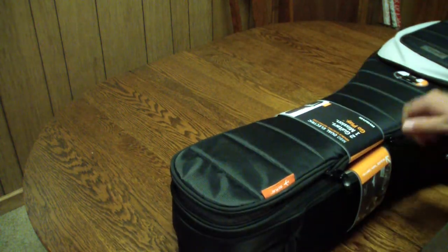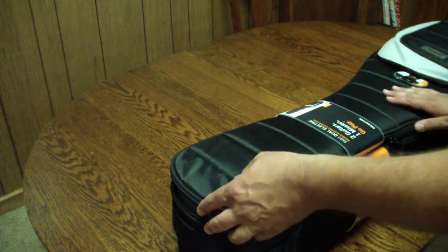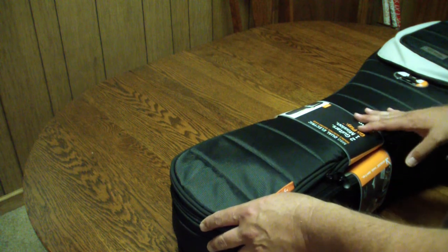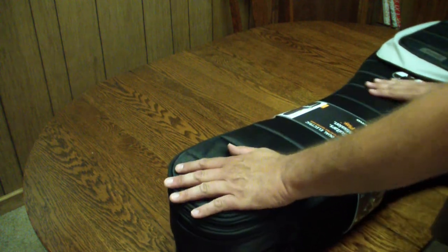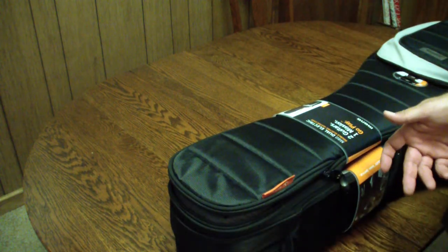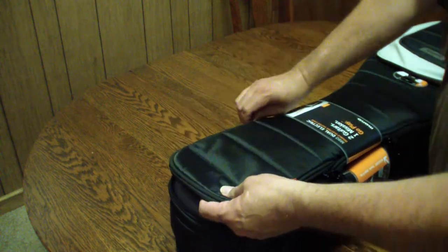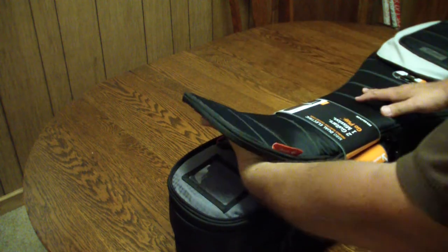You have the same type of lining protection, and the neck support supposedly is no longer an issue with this design. We're not taking the tags off until I know I'm going to keep it — the great thing about buying from Guitar Center is if you're not happy, you can bring it back. We're taking it for a test run, looking at all the features, seeing if it's worth the price tag. There is also a little secret pocket here that the other one doesn't have.